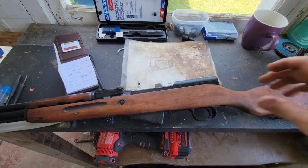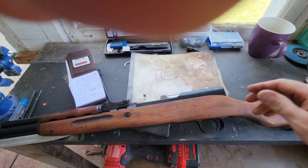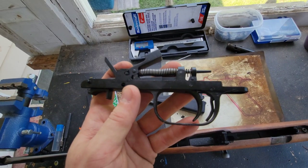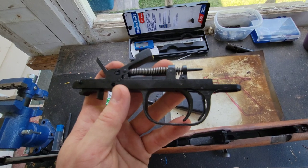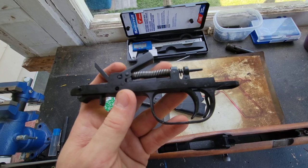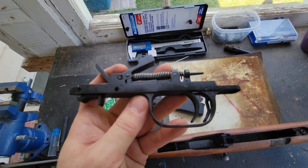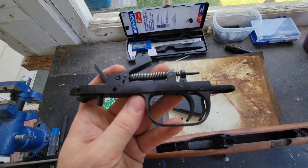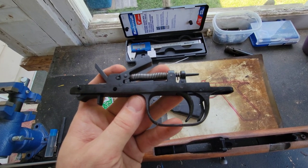The first step is removing the fire control group and cutting off the trigger guard. Typically with these builds I would make it pretty nice and pretty clean. This time around it's going to be a lot less clean, but still perfectly functional, as we will see.